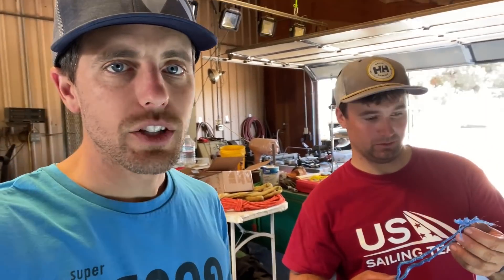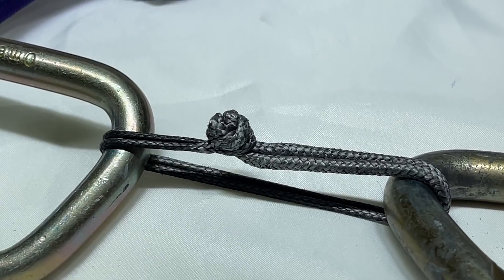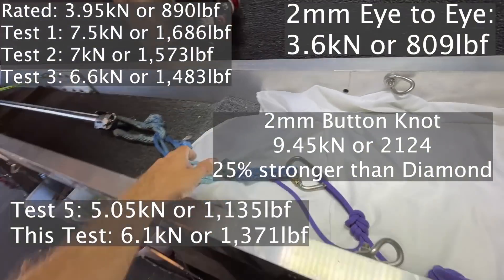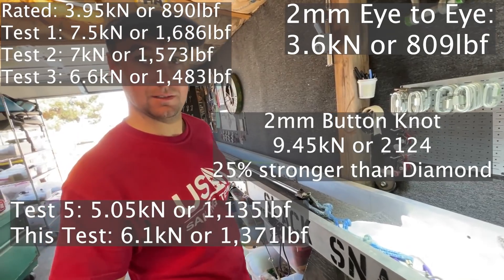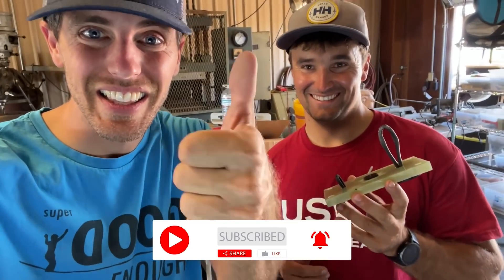Should we do the two mil button knot? Let's do it. Result: 9.4 kilonewtons. We were getting five to seven and a half on the two mil diamond knot — so that's about 20 percent stronger. If you want to see soft loops embedded into a boat, subscribe because that's the next thing we're going to film. Thanks for watching!